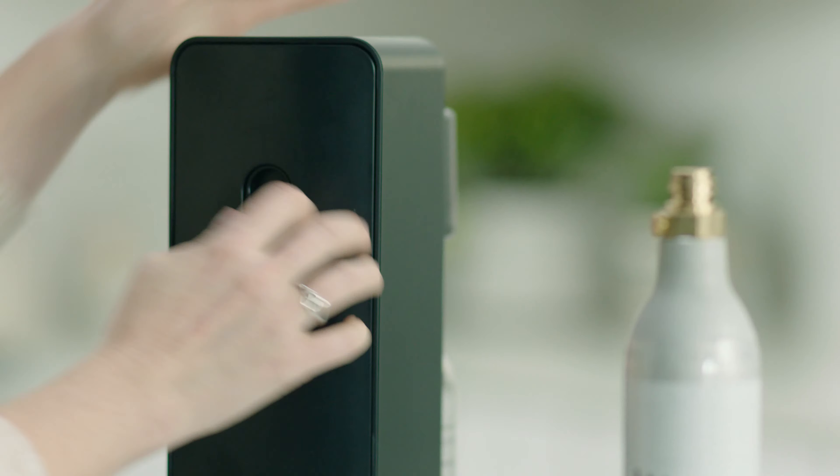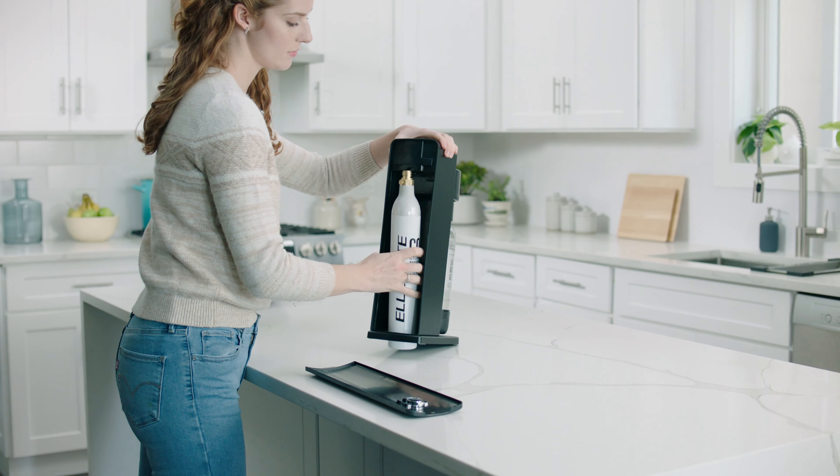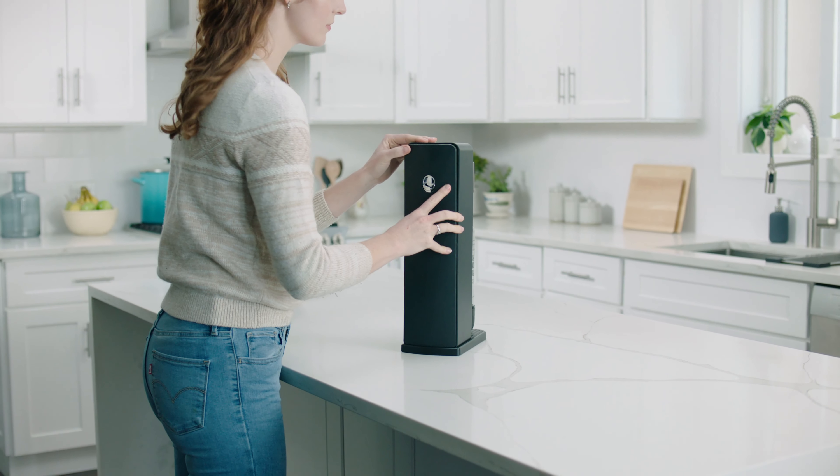First, press down on the back button to remove the back cover. Then, take the CO2 cylinder and screw into place until hand tight. To reattach the back cover, snap into place.